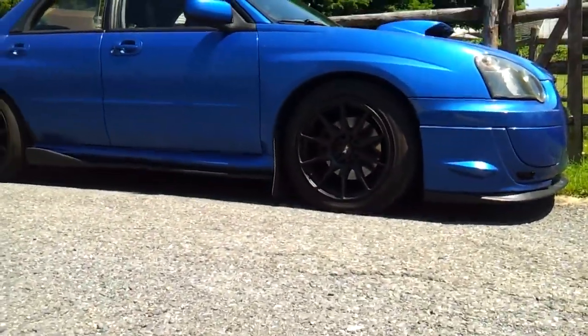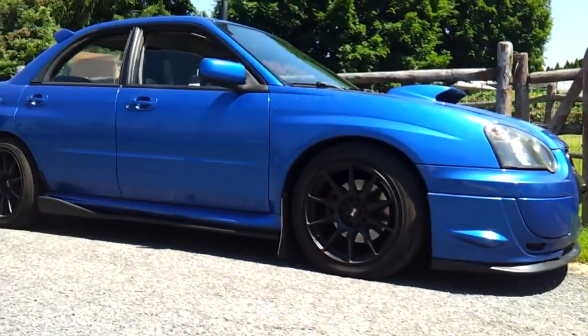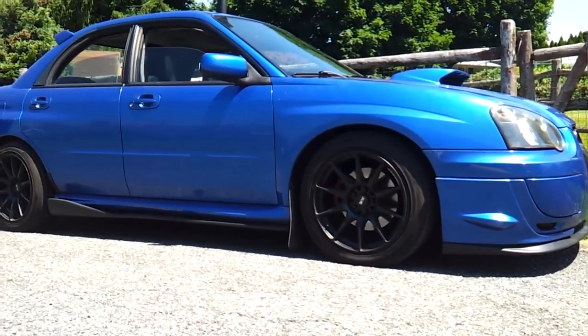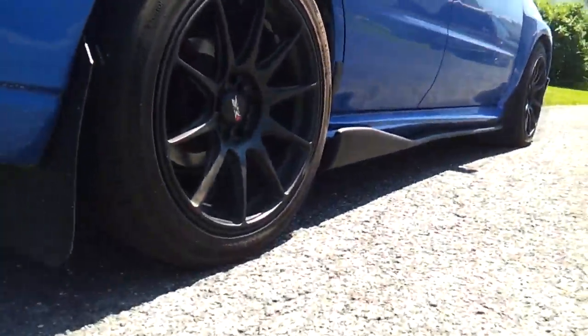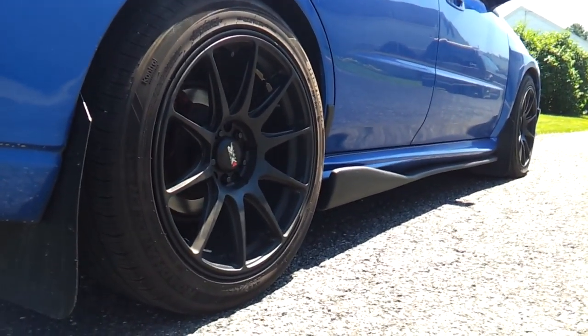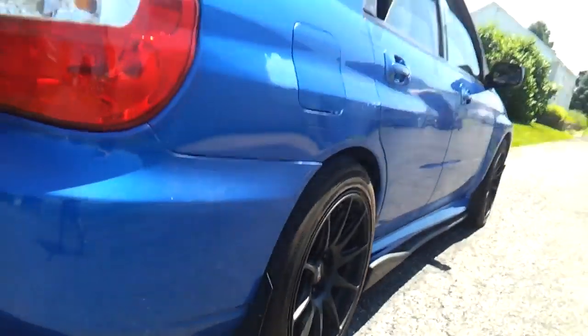So basically, the stock WRX side skirts are just gray — no paint, just plastic. I got the STI side skirts. They're direct bolt-on, pretty easy installation. The Duraflex C-Speed side skirts were easy as well. I just drilled a hole in the bottom, screwed them in, and zip-tied them on the inside of the car too, so they're not going anywhere. I was kind of iffy about upgrading side skirts — I didn't want to be too ricey. I like the subtle mods, and this was definitely perfect for what I was looking for.